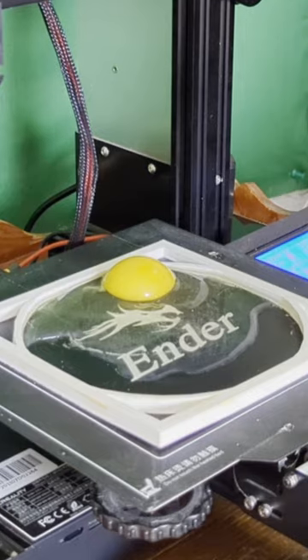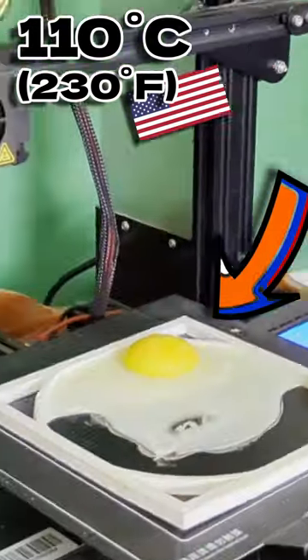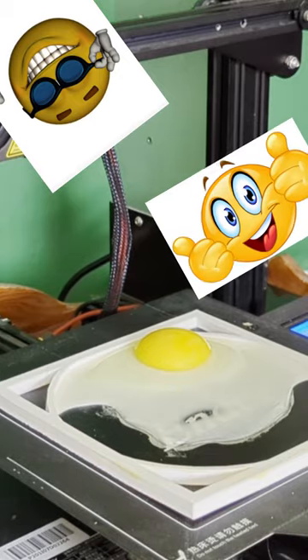Can you cook an egg with a 3D printer? Let's find out. The print bed can easily reach 110 degrees Celsius, or 230 Fahrenheit for my fellow Americans, so a print bed of 110 degrees should easily cook an egg.